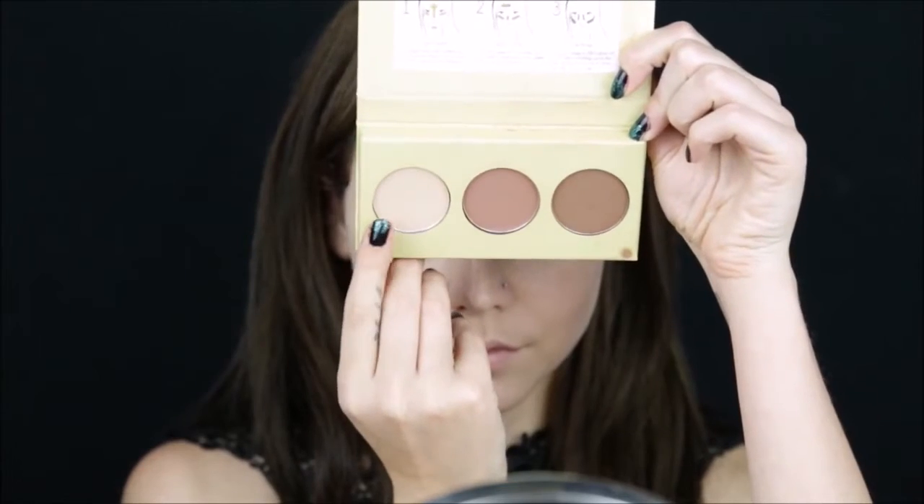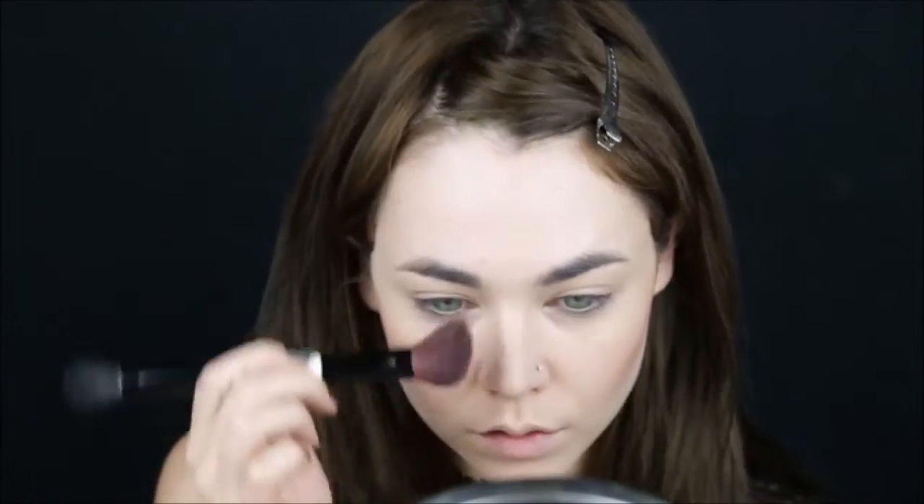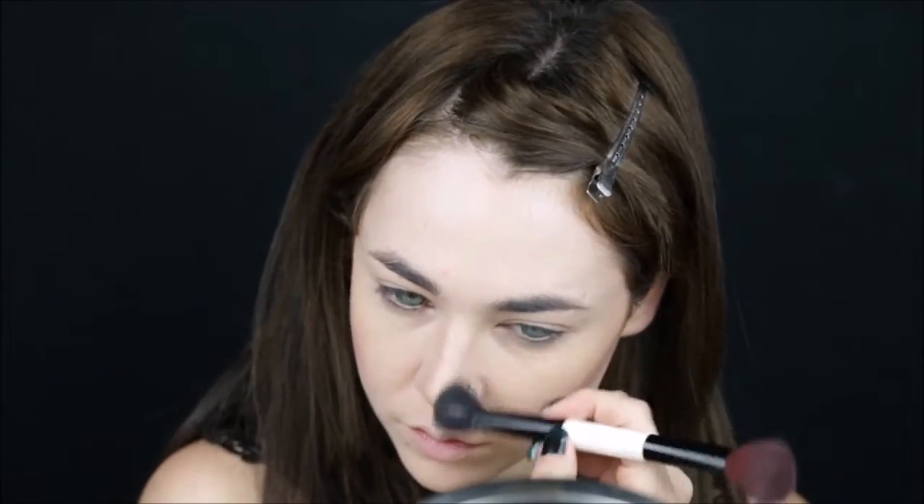I'm using a powder highlighter and highlighting my cheekbones, nose bridge, cupid's bow, and chin. Taking a contour powder, contouring the cheekbones, and whatever's left on the brush, I'll add it to the nose bridge. After that, taking a darker powder and giving more dimension to the cheekbones and the nose.